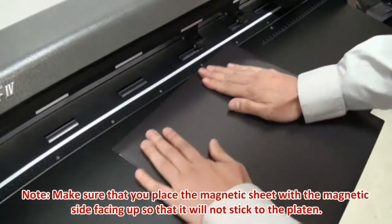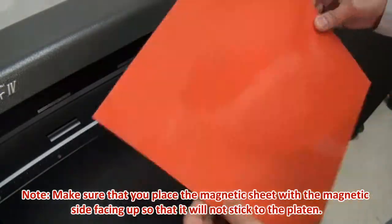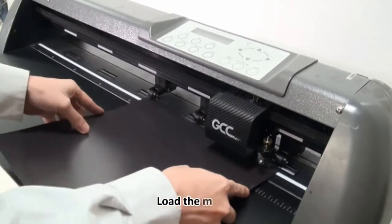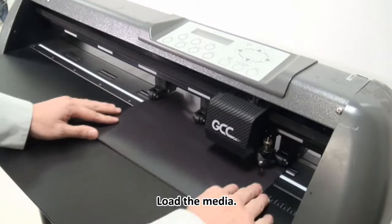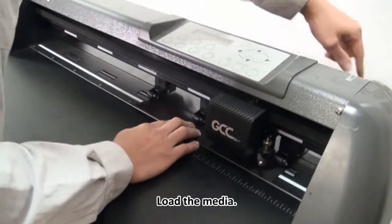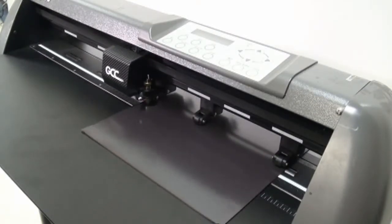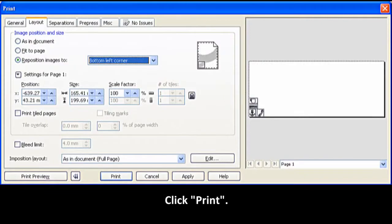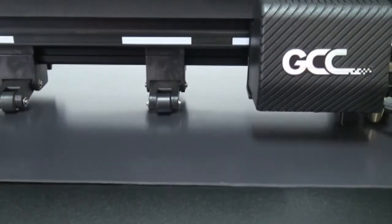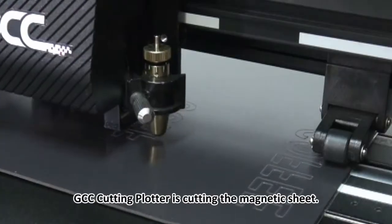Place the magnetic sheet so that it will not stick to the plotter. Load the media, click Print, and the GCC cutting plotter will begin cutting the magnetic sheet.